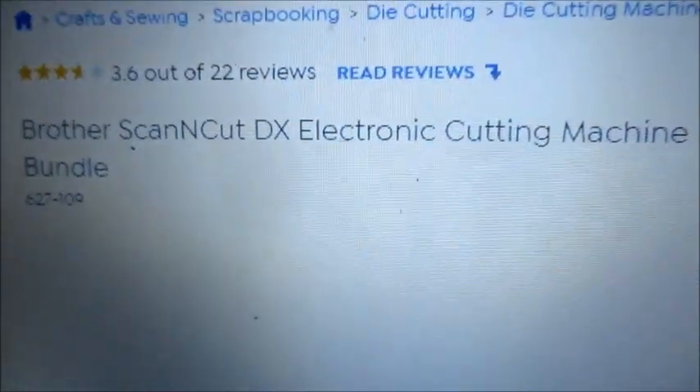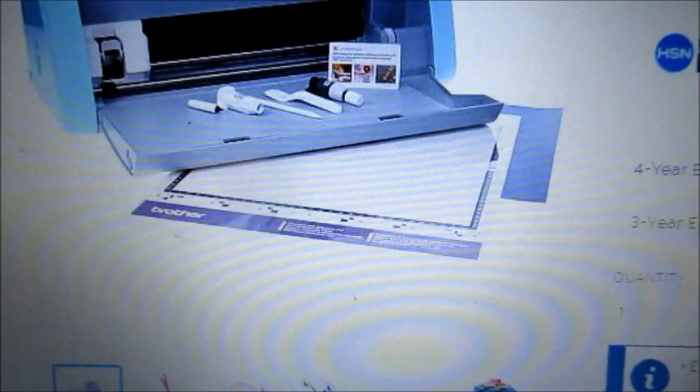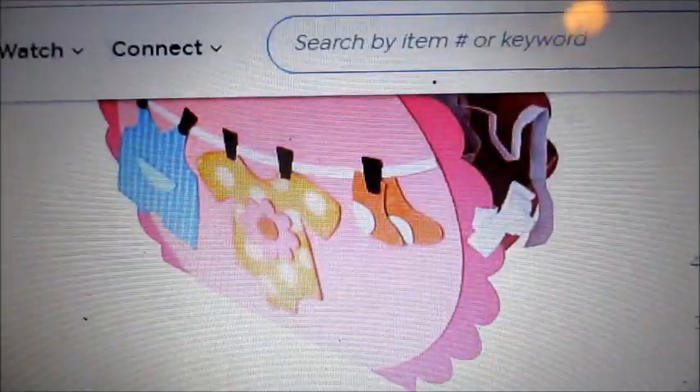Here are the reviews — make sure you're reading them to see what everyone's saying. There are a lot of mat loading issues, but if you can work with it, which I have, it's not so bad. Now let's look at what's included — they give us a picture. We get those files where you can make things like this.